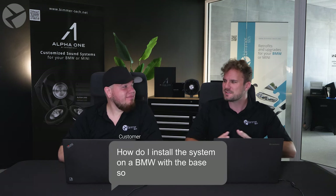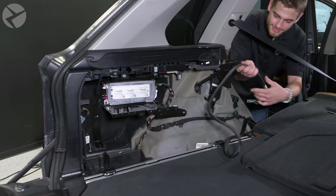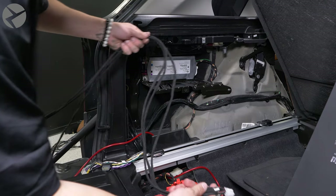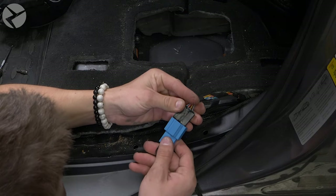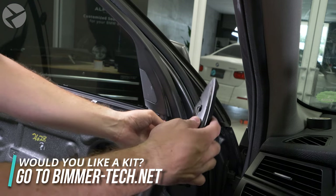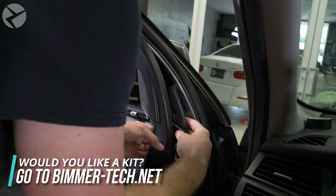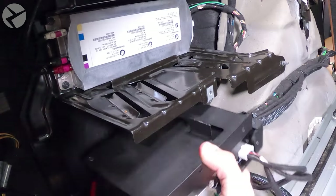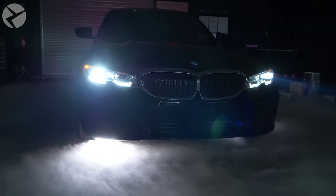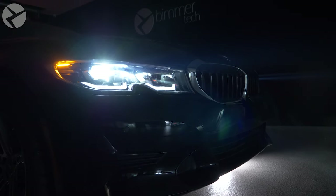Speaking of installs, how do I install this on a base stereo vehicle? The installation process is a little bit more complicated since there are no existing tweeters or amplifier. Our system is always plug and play, but there are a few more harnesses that you have to run. You may also have to source a few trim pieces on your own, especially if your BMW is lacking grills for the tweeters. We put up a video on our channel upgrading an E70 that had the base system — see the link in our description. If you have a base stereo system and an iDrive 7 equipped BMW, the amp installation process is actually the same as for a 676 Hi-Fi car.